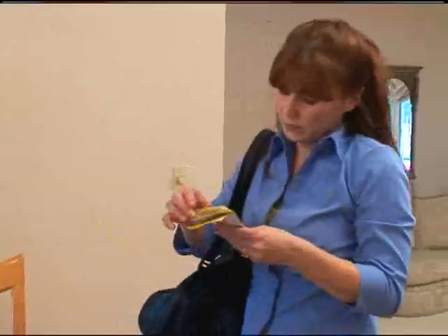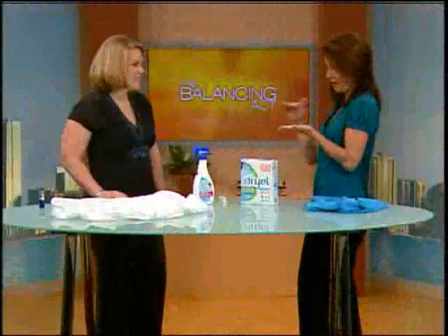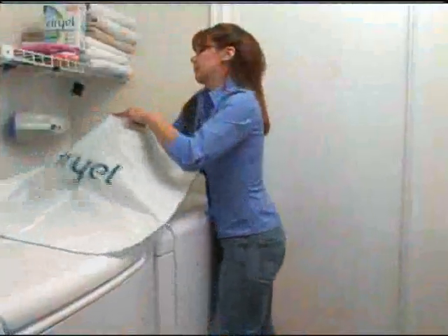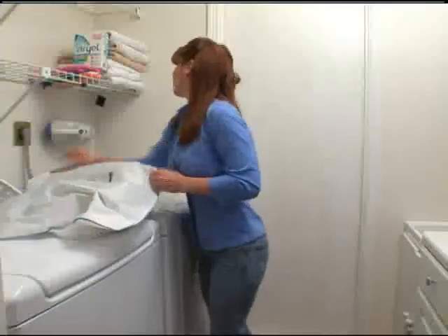I'll spend easily — and I'm not even exaggerating — about $150 a month on dry cleaning. That's a lot of money, and I'm tired of it. So what can I do to maybe half that or eliminate it? A tenth of that — I'll one-better you. With Dryel at home, you can turn your dryer into a steam cleaning machine. You can have ten garments clean for the price of one dry cleaning.